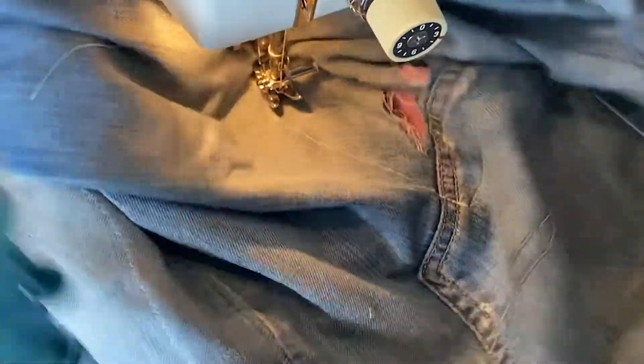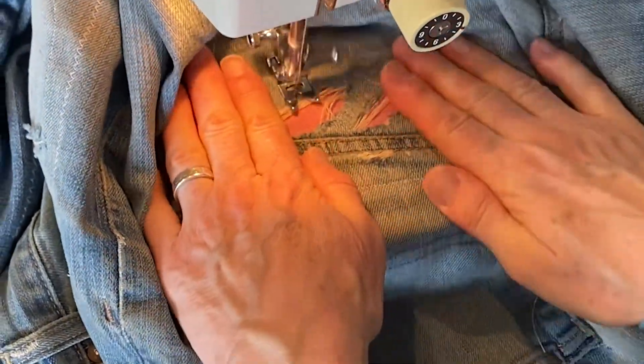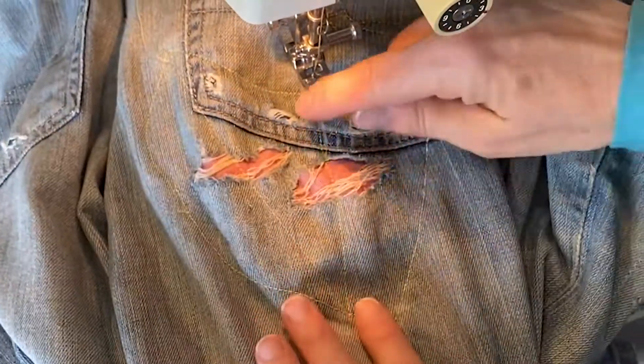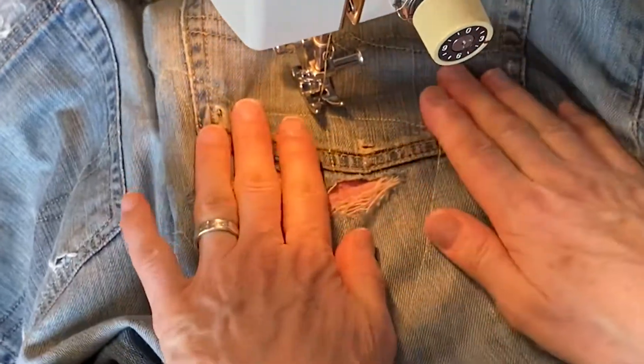And I just pivot. I'm going to turn. The idea is as I go over this it's really reinforcing the strength. I'm going to do this a few more times and show you what it looks like.